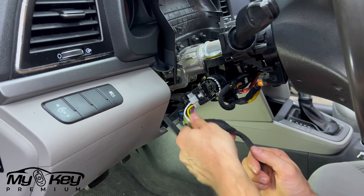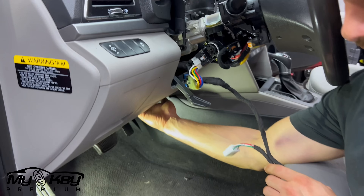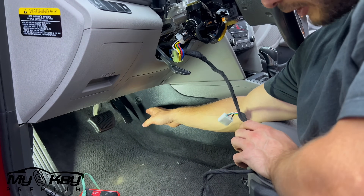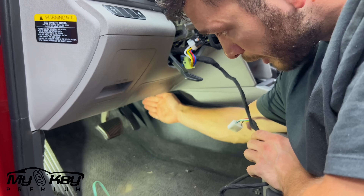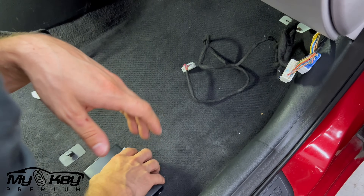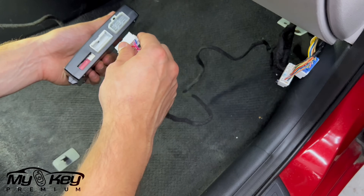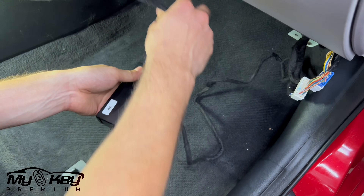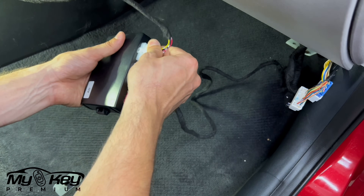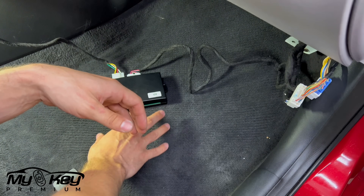Once you finish connecting these connectors, we're going to run this wire all the way through here — it will come out from underneath, and then from there we're going to go right behind this panel. To remove this panel you just need a regular screwdriver, unscrew this bolt and it'll pop right out. Then we'll run the wire from underneath. Now we're on the passenger side. The first thing we're going to do is connect the data connector, and then the power connector that goes straight through the steering wheel. You're going to hear a few beeps and we're good to go.